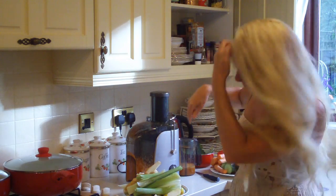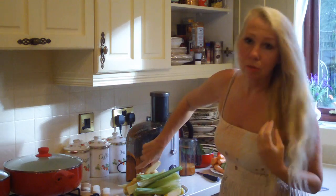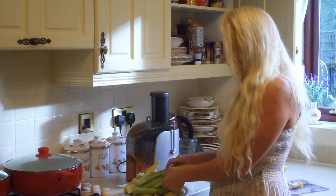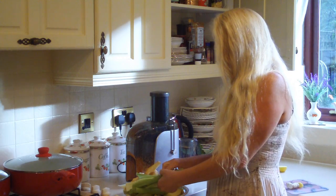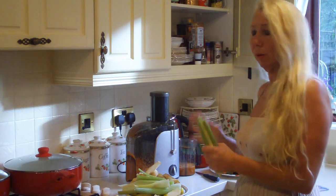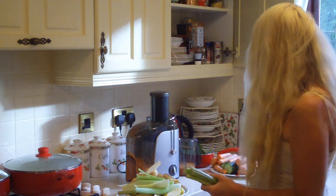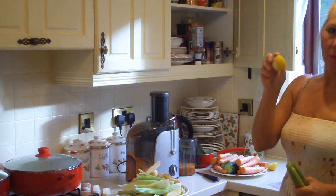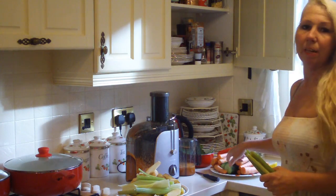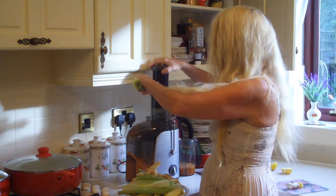I've done a few carrots there and you can see there's loads and loads of pulp left. What I want to do is use that rather than waste it. I tend to juice the vegetables that I know I can use in a soup. If I put lemon with lemon rind, I won't use that, so I'll put that in last. Same with the cucumber — I'm just going to put a bit of celery in.